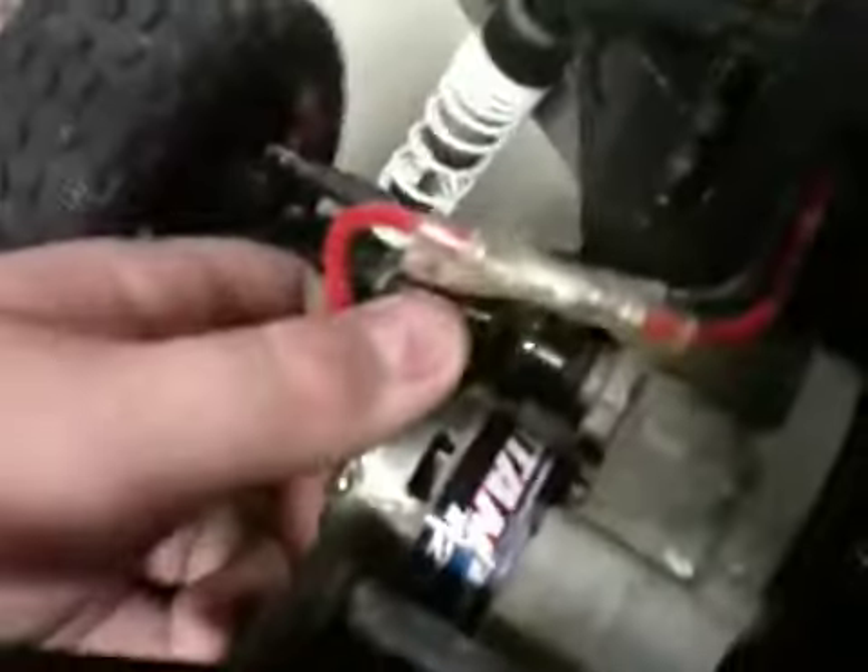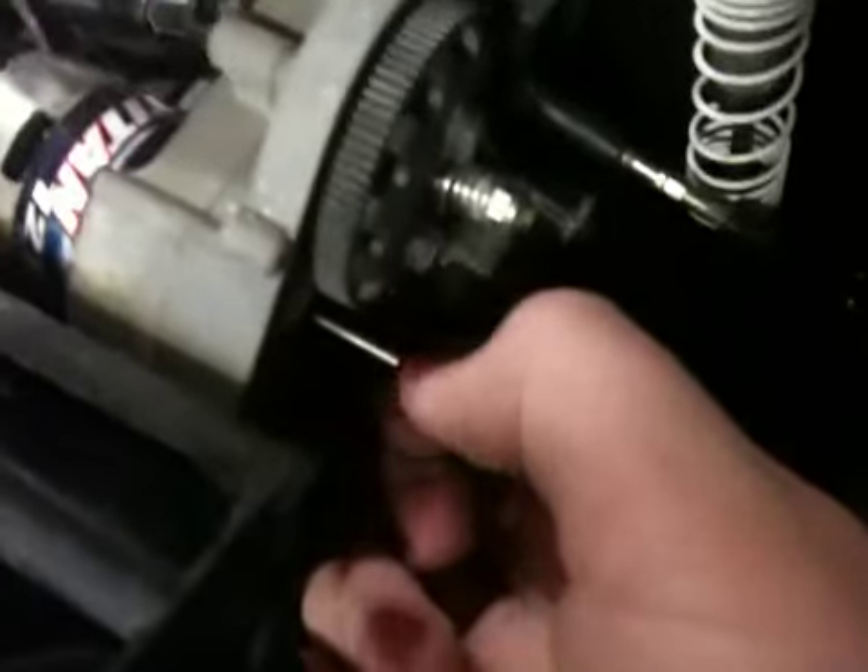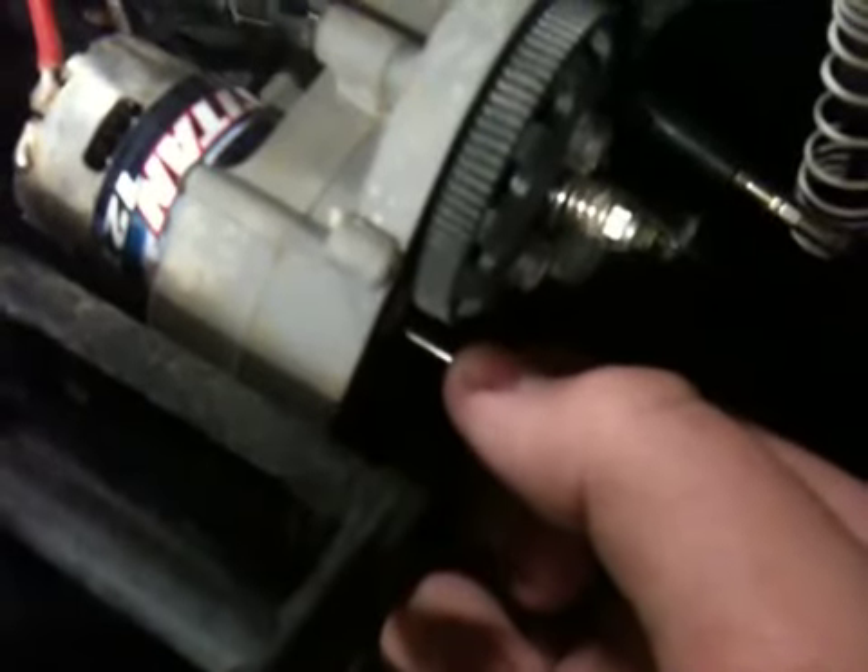Hey guys, I have a problem with my Slash. I've noticed the motor start to make an incredibly strange grinding noise, and I think it's a bearing inside the motor that has blown. It smells really electrical right now, smells really funny, so the motor may be dying. If it is, Traxxas is giving me a new one because I've only had this for two weeks. This actual drive shaft that comes straight out of the motor actually wiggles around.